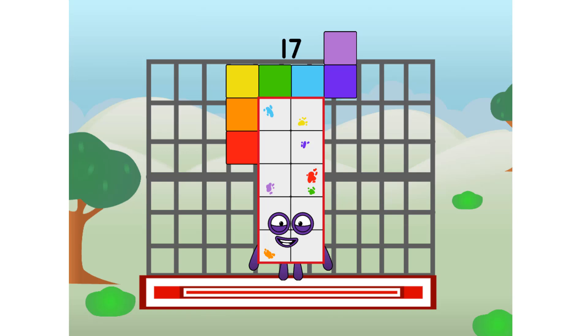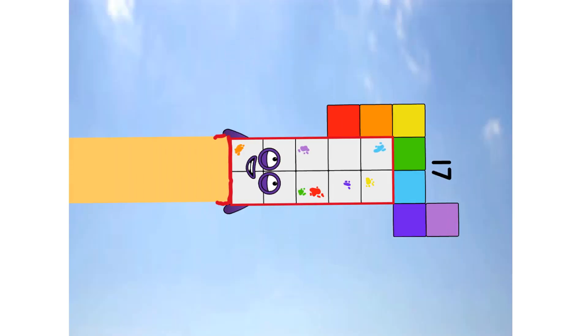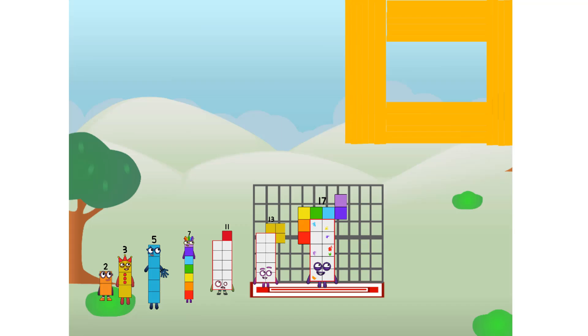17 commencing paint test flight. All systems checking out. 10 plus 7. Wish me paint. Didn't get that high, but I did just invent the prime paint. Guess you've got to give it a go to get pain-ty.